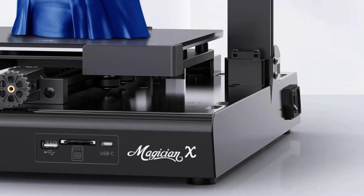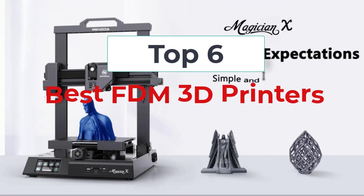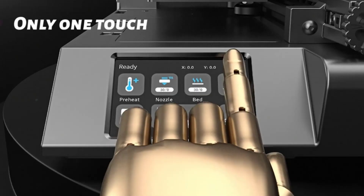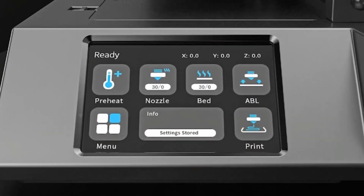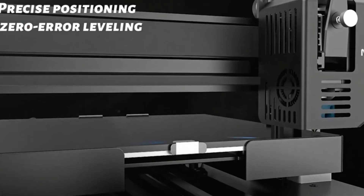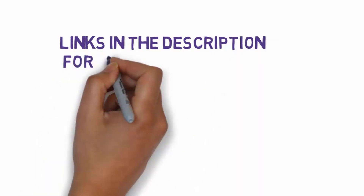Hi, welcome to my video. Today I will help you choose the six best FDM 3D printers on the market. I have made this based on my personal research and tried to list them based on price, quality, and more. I have included links in the description so make sure you check those out to see which one is in your budget range.